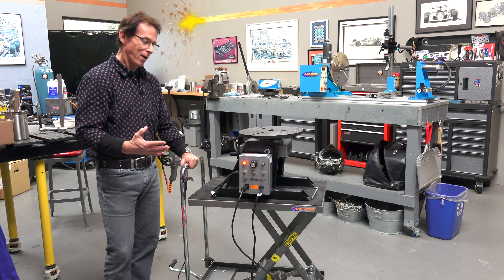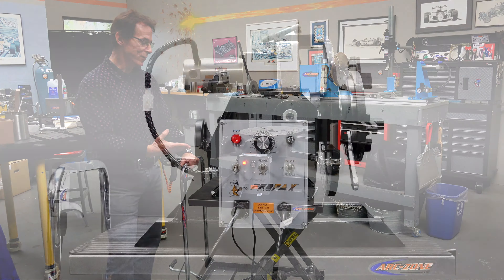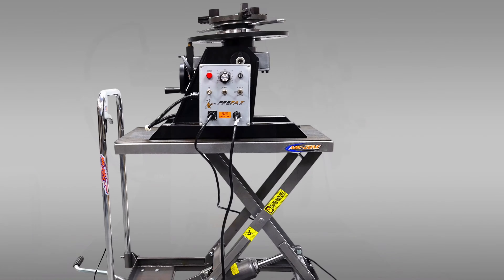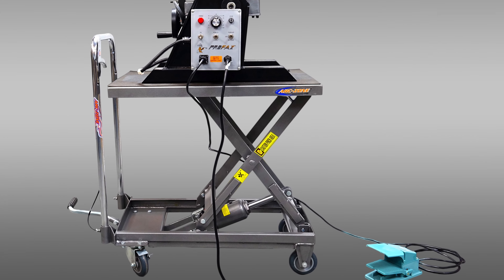Welcome to ArcZone's video channel. Hey everybody, I don't know if you're like me but you get excited when you get a new piece of equipment. Today I got a new Profax WP250 light duty positioner. I got it off the pallet and onto this mobile cart, got it plugged in and powered up, and now I'm going to start the setup process.